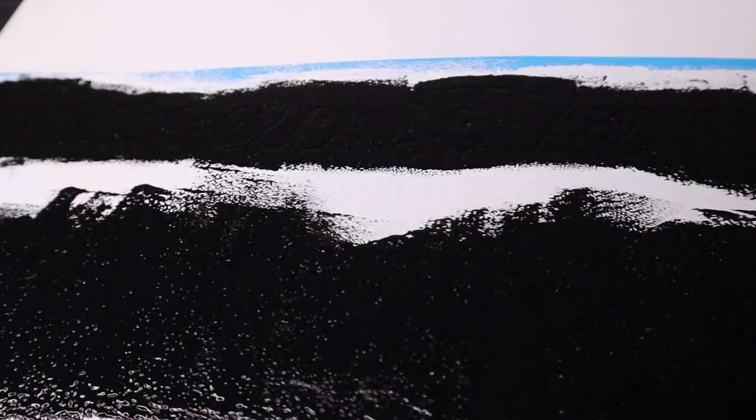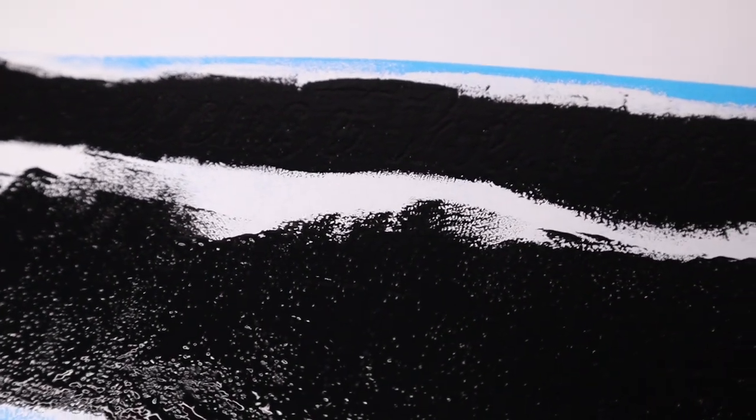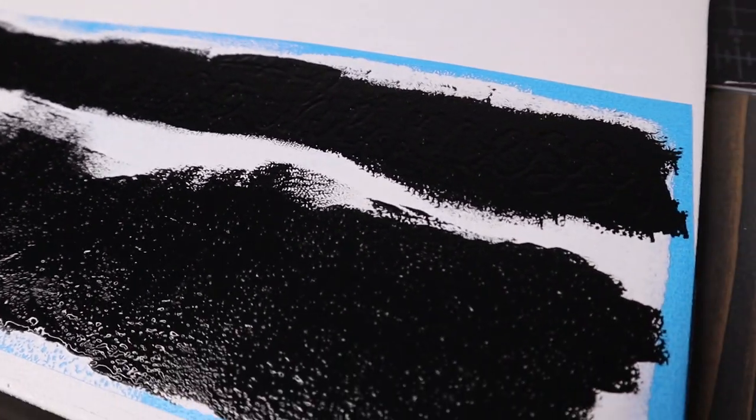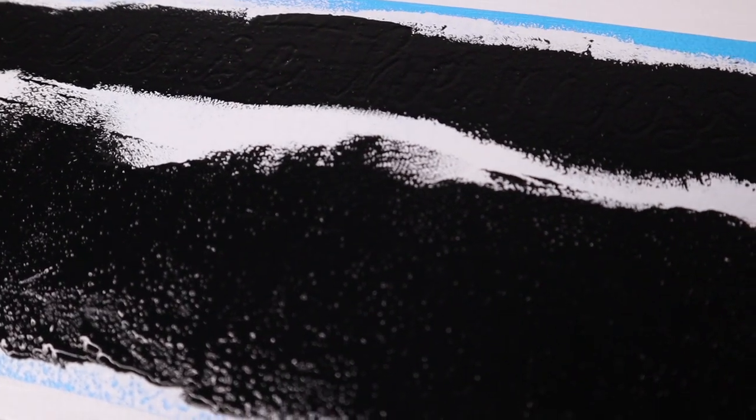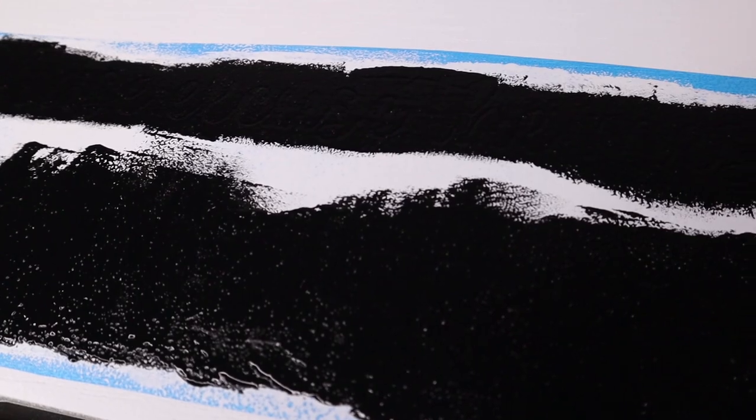Here is the first coat of the Waverly chalk paint. Obviously it is a thicker paint, so it has better coverage. I will have to go over a few little spots here and there, but definitely great coverage overall. We'll definitely see how this one turns out.